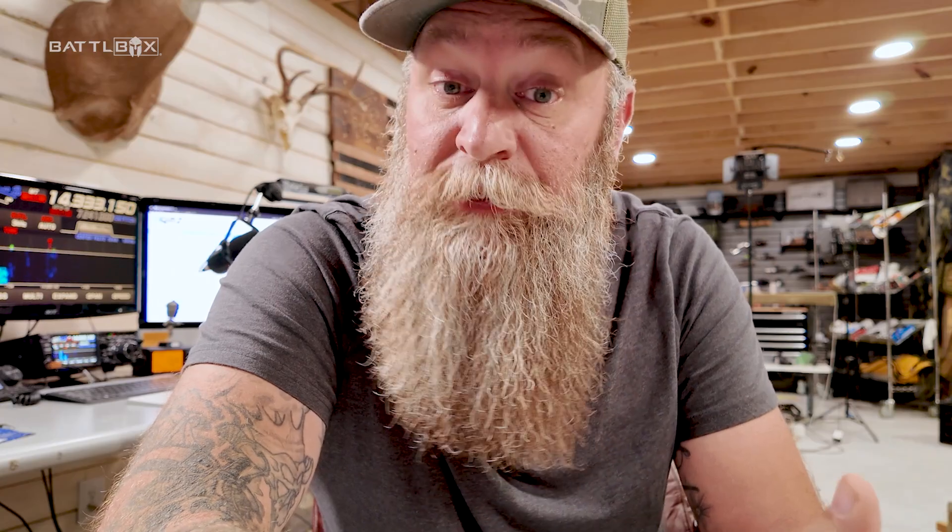If you decide to purchase their service, use code BATTLEBOX at checkout for 10% off whatever deals they're currently running. It's a one-time pay and you can use it indefinitely. That's my station currently, folks. If you've got any questions or want demos, I'll do that — might even do a live stream. Love you, mean it — see you guys on the next video.